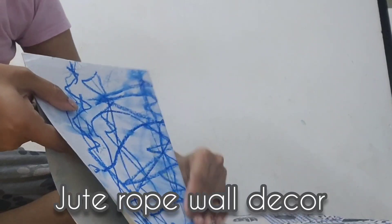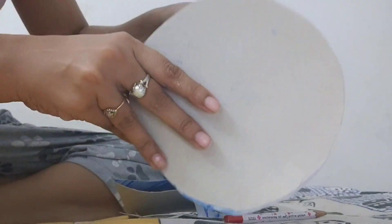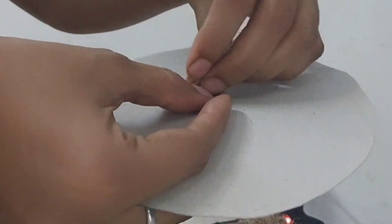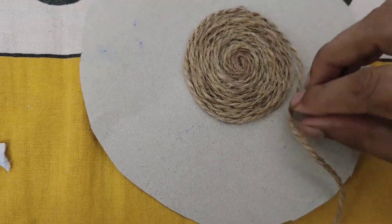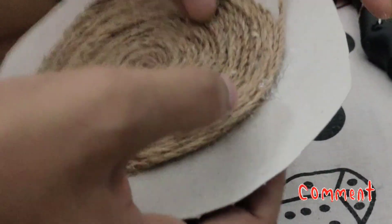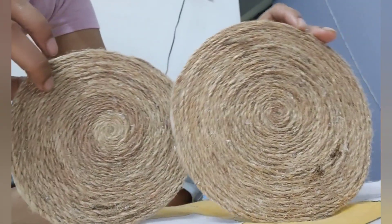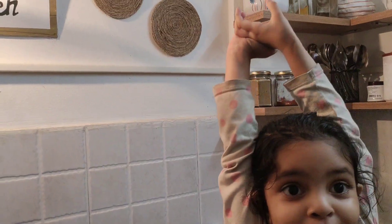Now the easiest one is this bohemian style wall decor, made just with a jute rope. I left it as is, but you can also give some prints on it. Easy to make, fun to create and an amazing outcome as well.